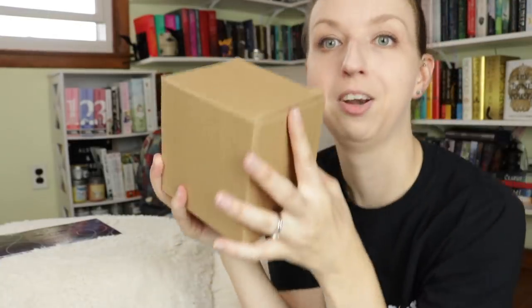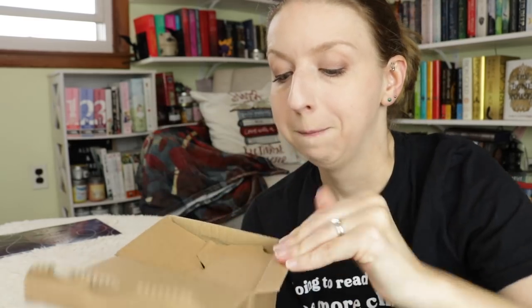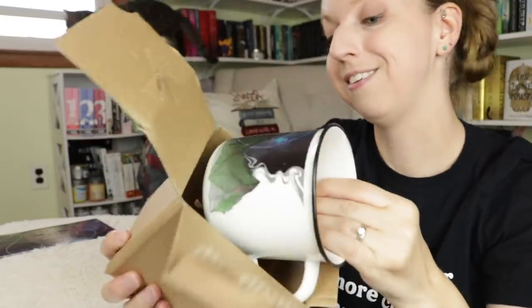I'm mainly excited about this because I'm pretty sure I know what this is, in which case I'm going to be very excited because y'all know I'm a big fan of this series and I wanted to see the third one. Ooh, I like the mountains — that's pretty cool.